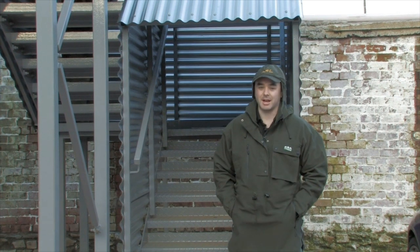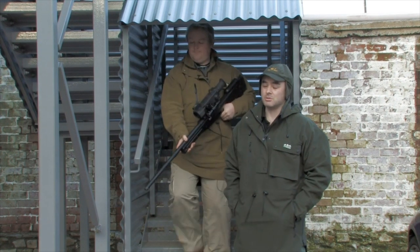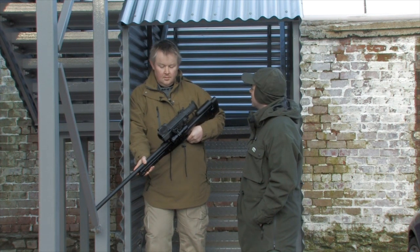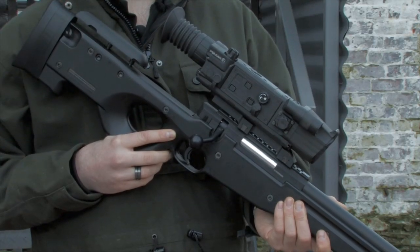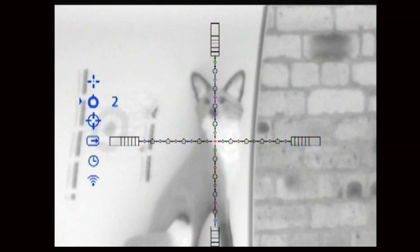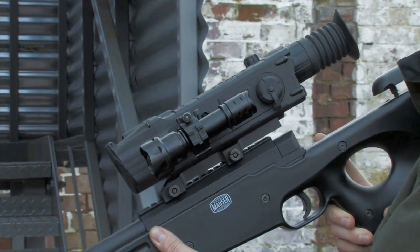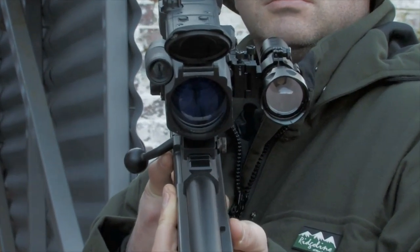Night vision manufacturers are always bringing out new technology, and the latest from Pulsar is the Digisight N750A, launched at the British Shooting Show. Paul from Scott Country talks us through this good-looking sight. Externally it's not very different — they're using the same chassis — but all the improvements are internal. There's a new OLED screen inside, they've adopted the new menu system seen in the Quantum HD 38s so icons are generalised across Pulsar, and it has a man-sized detection range of up to 600 metres from manufacturer specifications — so with a decent illuminator like the T20, around 200 metres usable range.